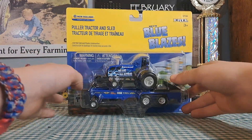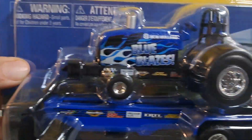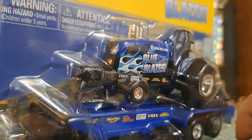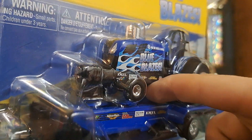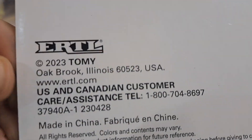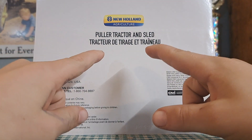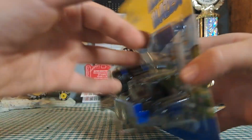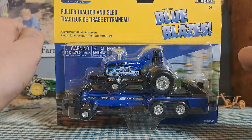We're gonna take a look at it before it's out of the box. I do like the sticker it has on it — it was made recently, 2023, which was last year. There's a New Holland logo up there, so let's take a look at it.